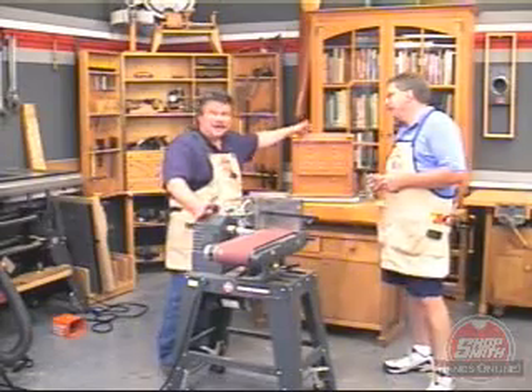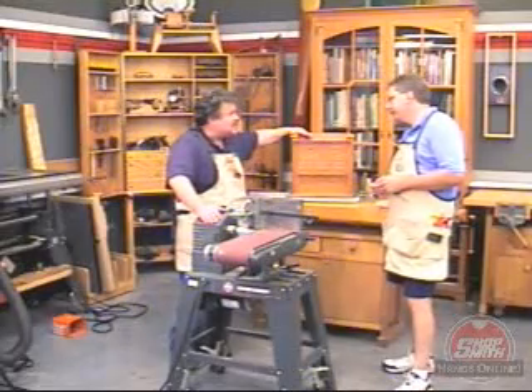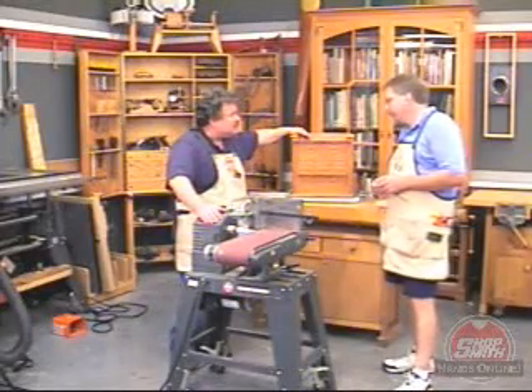Just 19 drawers. Okay, 19 bazillion drawers, all of which have to be fit and sanded straight and true, right? Right.